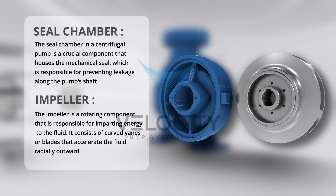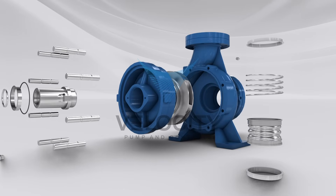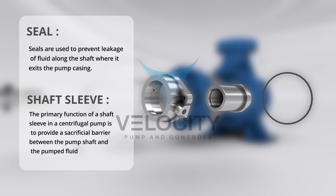The impeller in a centrifugal pump is a rotating component with blades or vanes that accelerates fluid, generating kinetic energy for the pump. A seal is a device used to prevent fluid leakage along the shaft, crucial for maintaining a leak-free system. A shaft sleeve is a protective component that safeguards the pump shaft from wear and corrosion, extending the pump's lifespan and reducing maintenance needs.